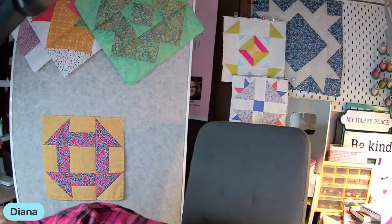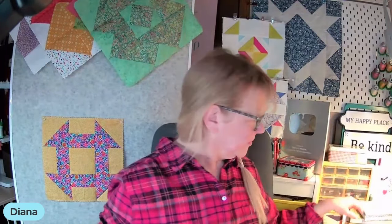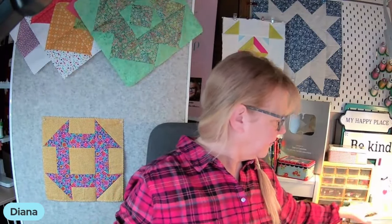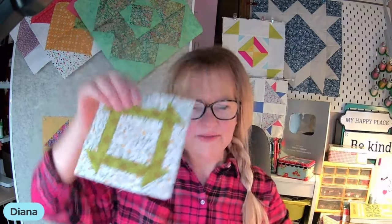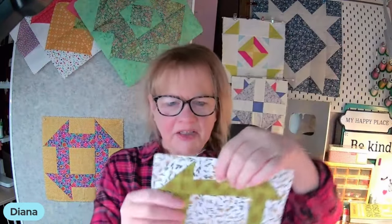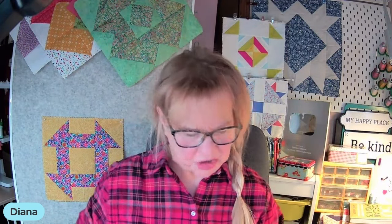Alrighty, let's talk about this block. I made three little sizes of churn dashes a few years ago — the wee baby one, the medium one, and this one right here. You can see how these center sections I made longer, and that's okay. You can do that with a churn dash. But the original churn dash was made with very precise squares, and that's how we're going to do this one.